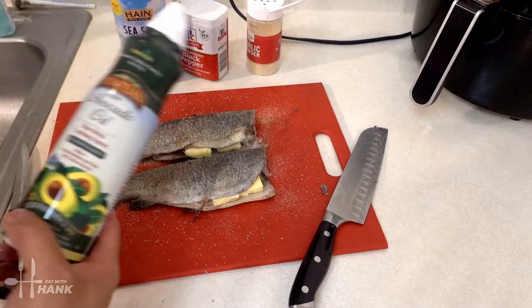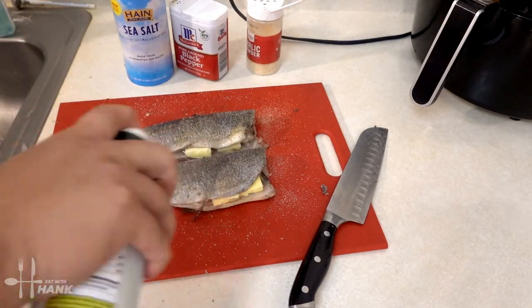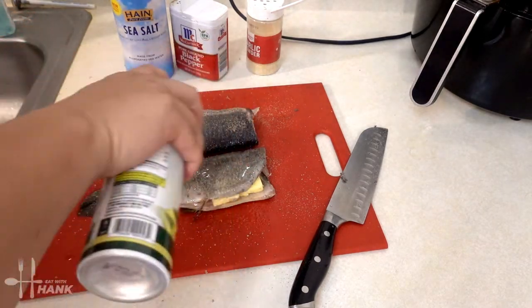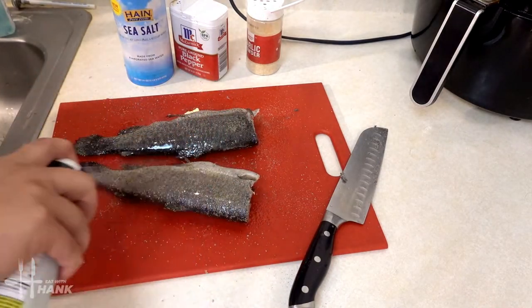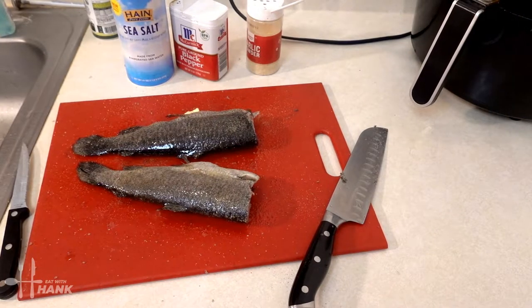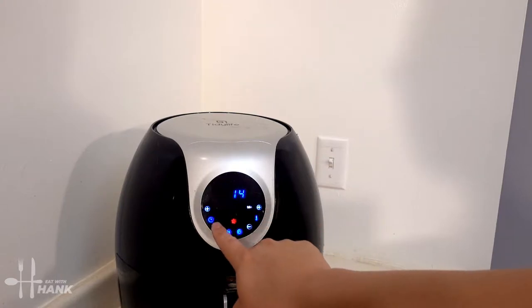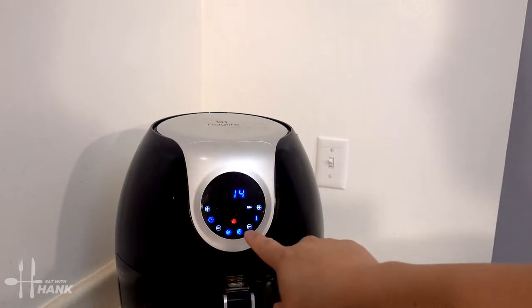Next we're going to add some avocado oil. We have it all set. Now we're going to preheat the air fryer. We're going to set it at 400 degrees and we're going for a total time of 14 minutes, and we're just going to let it preheat first.